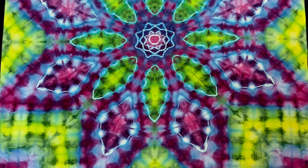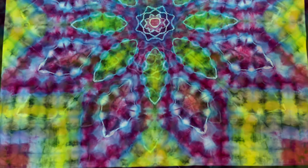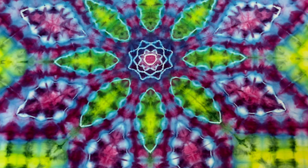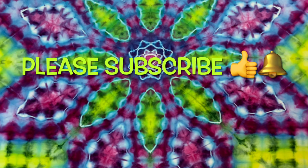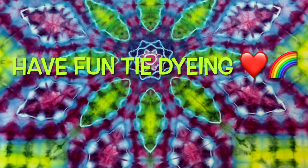What do you guys think? Please leave me some comments down below. Thank you so much for watching. Please subscribe to my channel, leave a thumbs up, and click the bell and set it to all — that way you get notified of future uploads. And remember, have fun tie-dying! We'll see you next time.